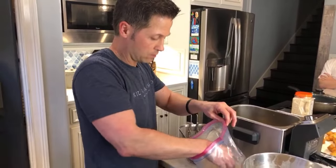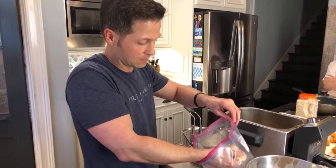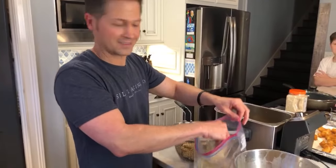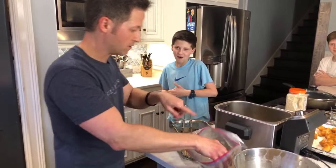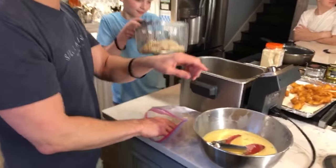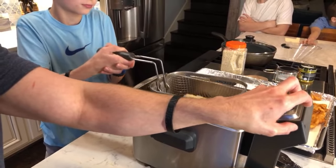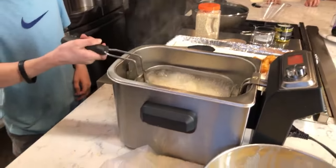If you just want to watch and not do it now, that's fine. Christine said I'm doing a great job — thank you, Christine, such an encourager. I'm setting the timer for two and a half minutes. Beautiful — here we go again.